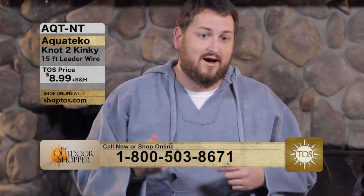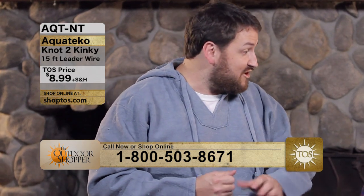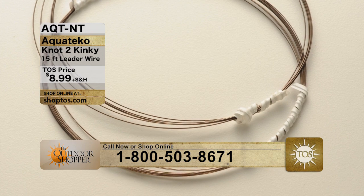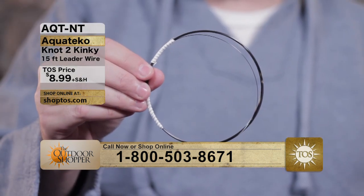You can order this Not Too Kinky leader wire at ShopTOS.com. The toll-free number is at the bottom of the screen. It's available in 15-foot and 30-foot options, with both choices available at ShopTOS.com or by calling the toll-free number.